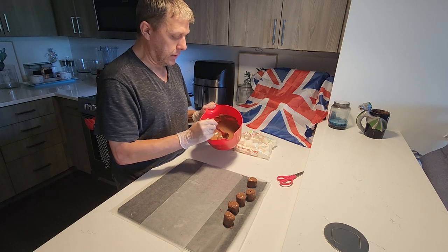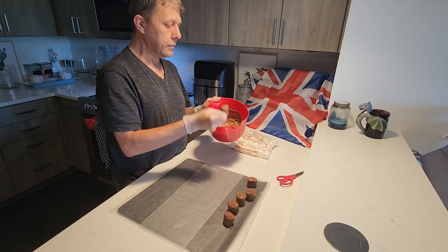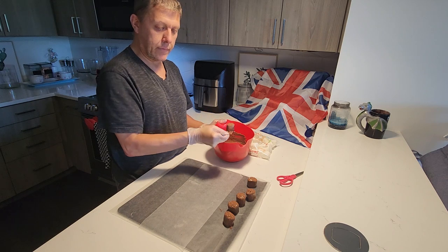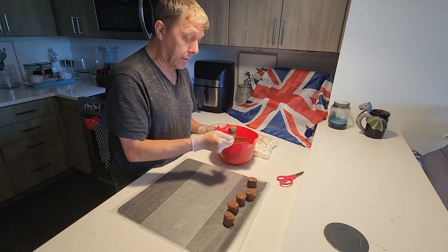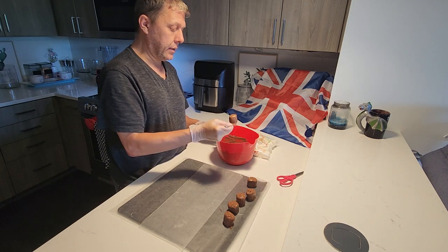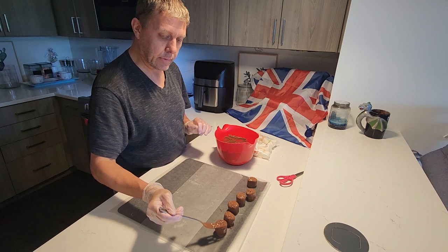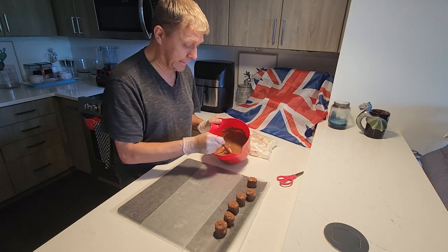This is pretty much the same motion all the time. Making sure — and I'll show you when I've done a few — that I don't have hardly any puddle. We don't mind puddles; the only place we don't mind having puddles is chocolate puddles, because chocolate puddles just means more chocolate for the person that eats it.